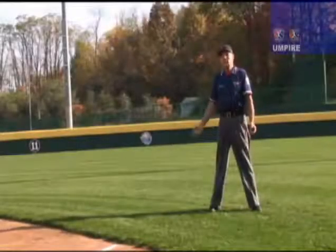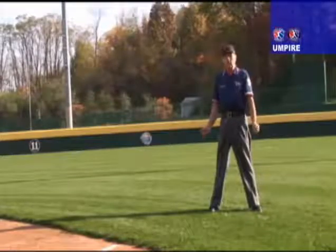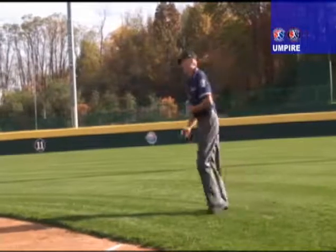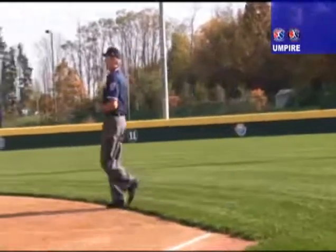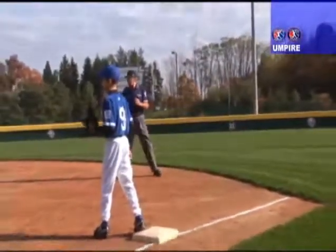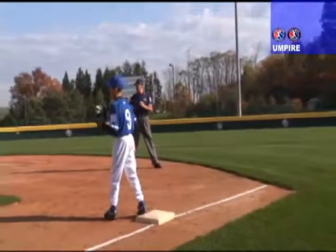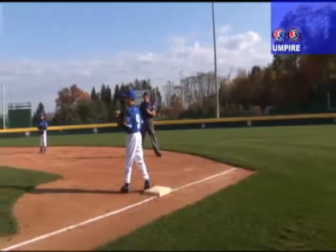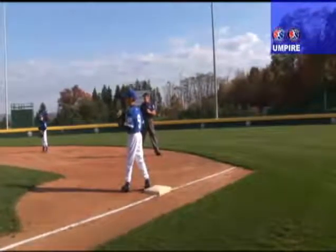On routine calls at first base on ground balls to the infield, the first base umpire will take a crossover step, putting his chest to the ball. As the fielder is fielding the ball, he will establish a 90-degree angle from first base to the fielder that is throwing.